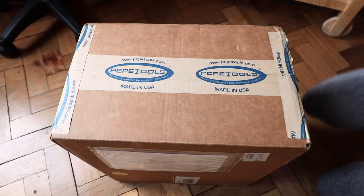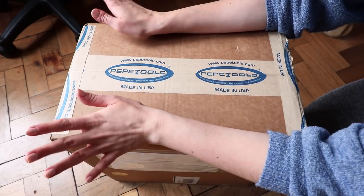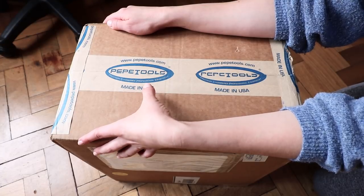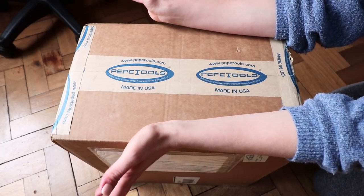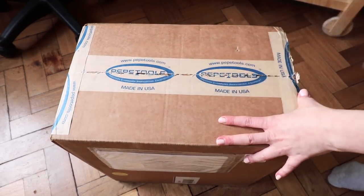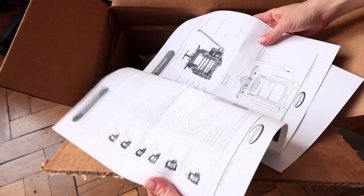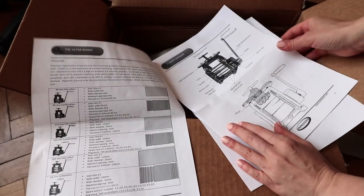Today we will do the unboxing of the tool that arrived in this sturdy box. It came all the way from the USA — about two weeks, which I think is brilliant time. Let's see what's inside.